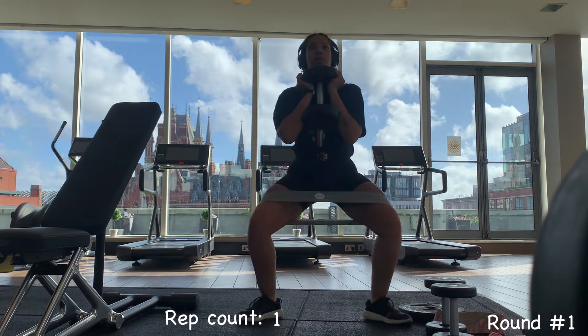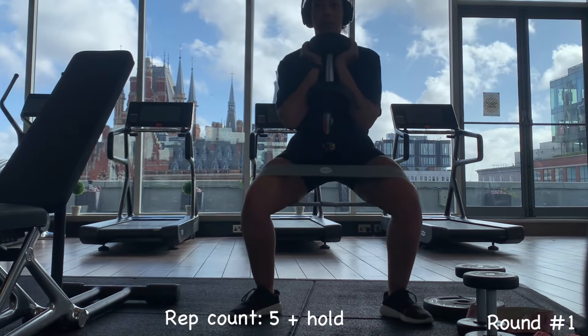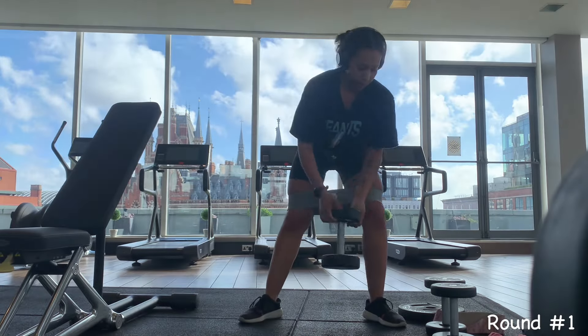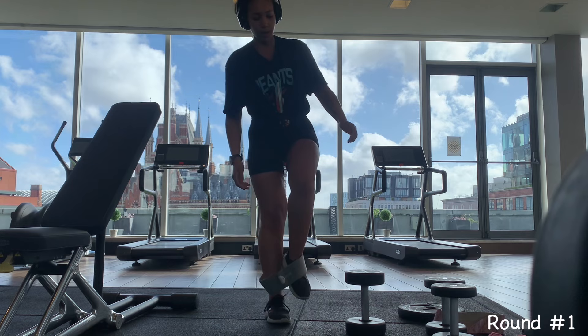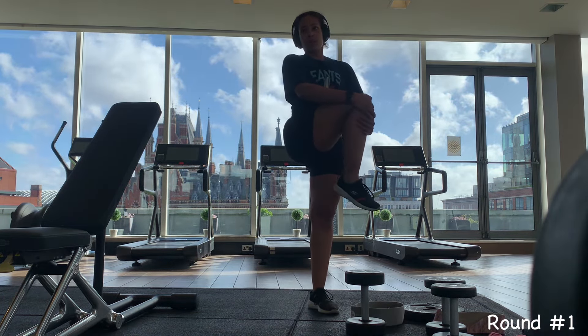I used a 10kg dumbbell, however I only made it to 5 reps and a hold because it was just too much weight for me. So in the next few rounds I used the 8kg dumbbell for the wide squats instead of the 10kg.